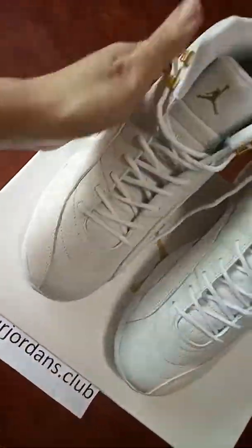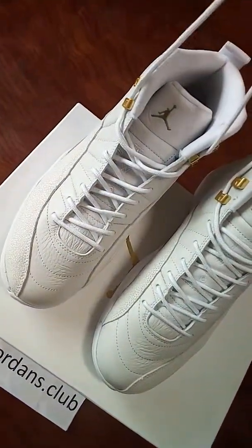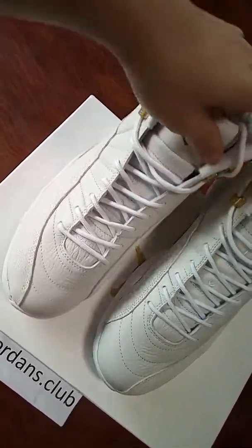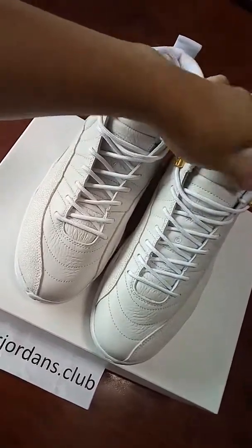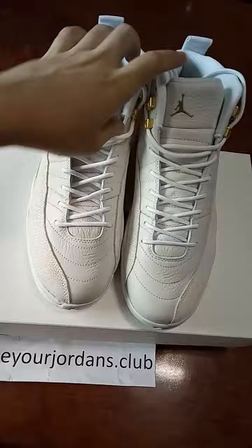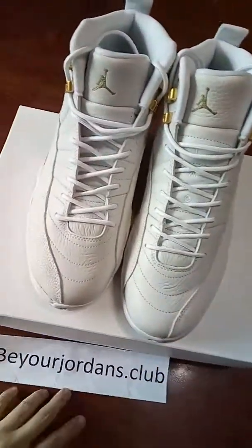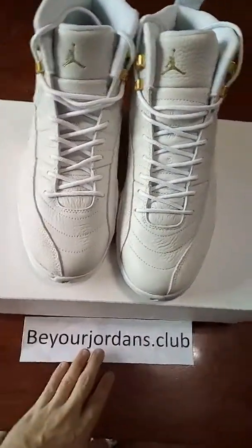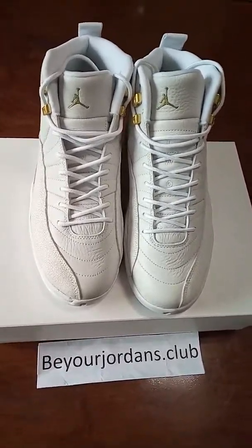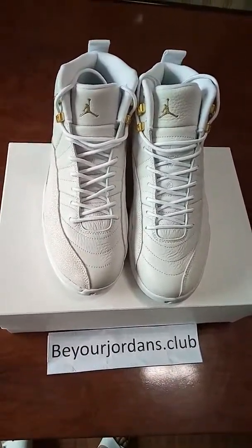This is the shoe I want to show you today — it's the Air Jordan 12 White OVO with the best quality. It's different from the last version. Early in July, you will know how good our shoes are. For more information, please come to our website beyondjordanestockclub. Thank you for watching. See you next time.